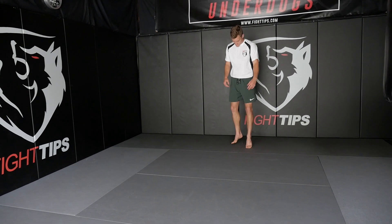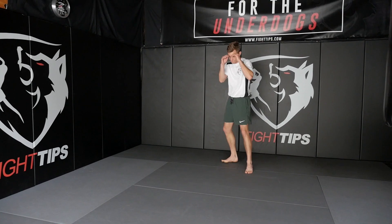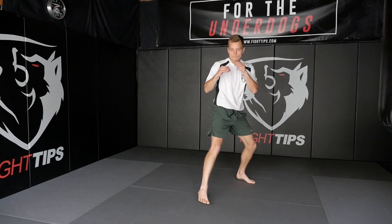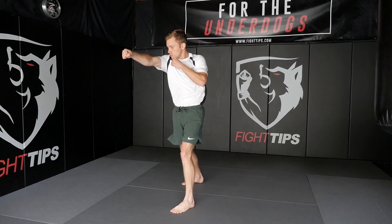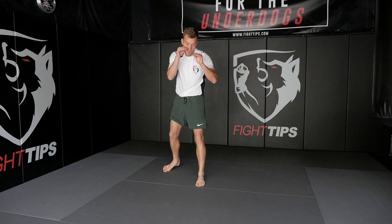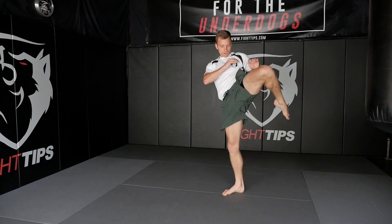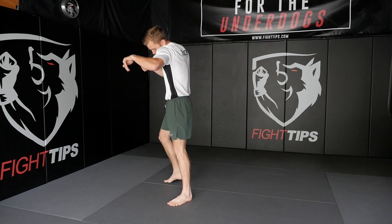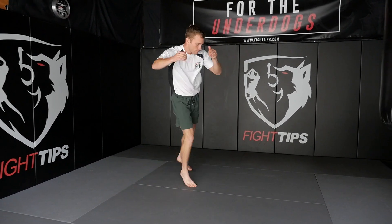Second's out. The round begins in three, two, one. Hands up. Two. Check. Check. Three. One. Check. One. One. One, three.